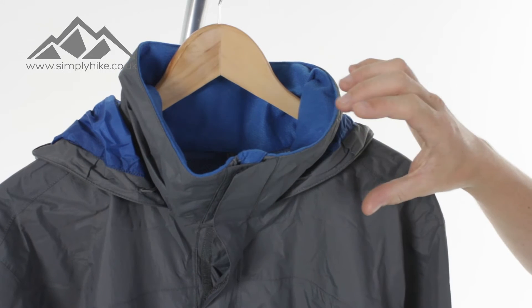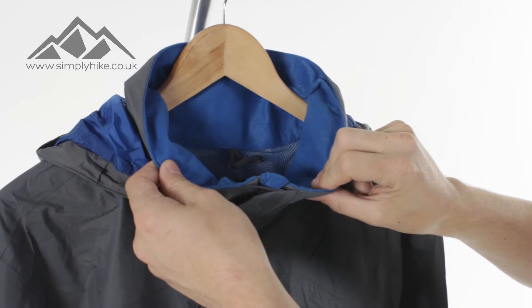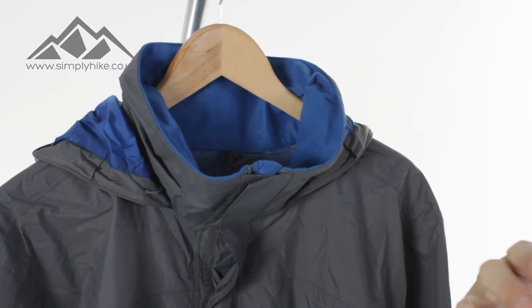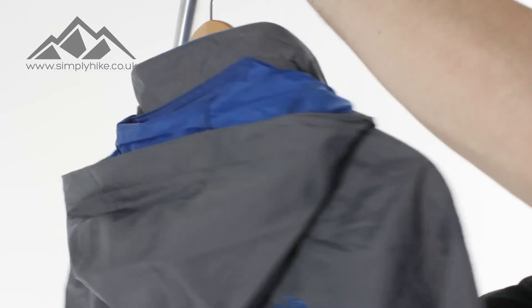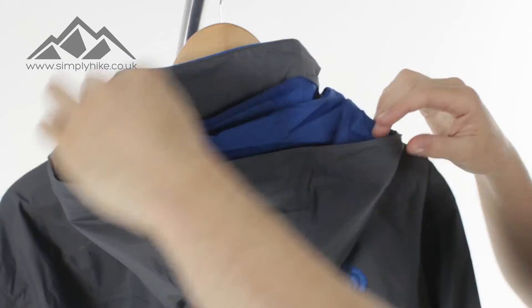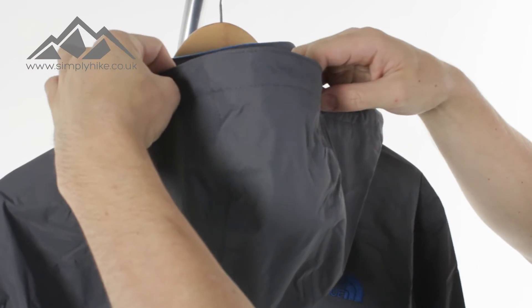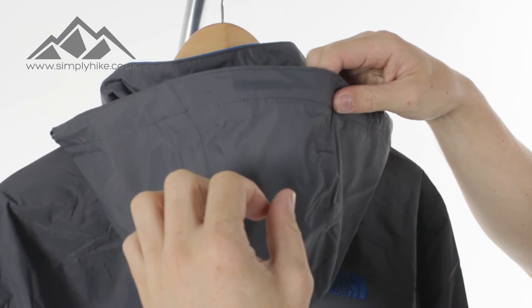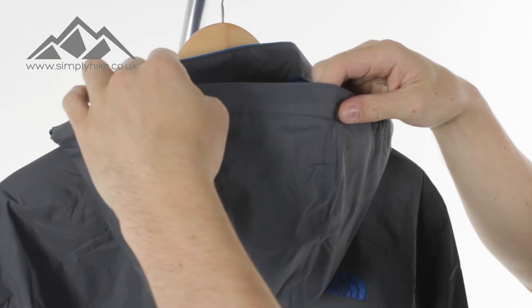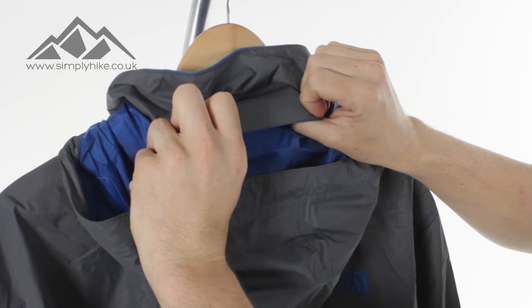You have a high collar on this jacket, which means it's going to protect your neck from all the elements. On the inside as well, what you'll notice is it's fleece lined, so it's going to be nice and comfortable against the skin. I'll just spin it around to briefly show you the hood. You've got a nice wide hood on here, with elastication on the front so you can pull it in. Once you've pulled that in, that's going to give you a really nice peak, which is going to help with your overall and peripheral vision. The hood itself can also roll up nicely into the collar.